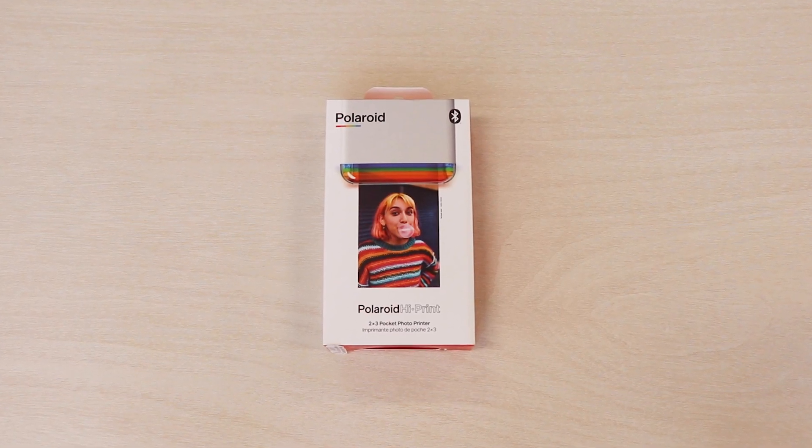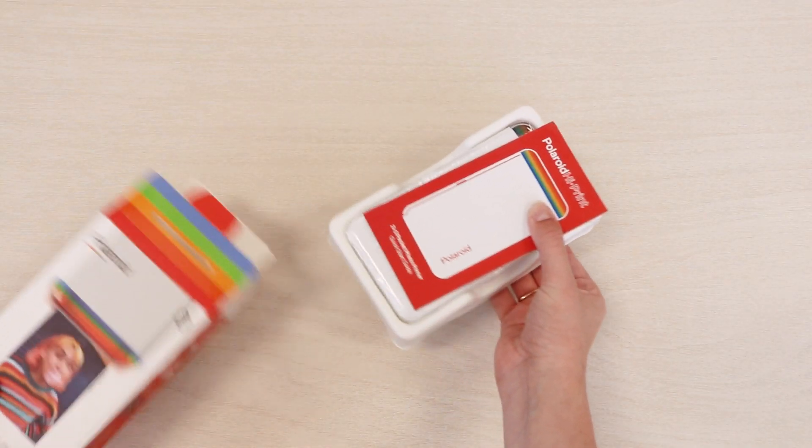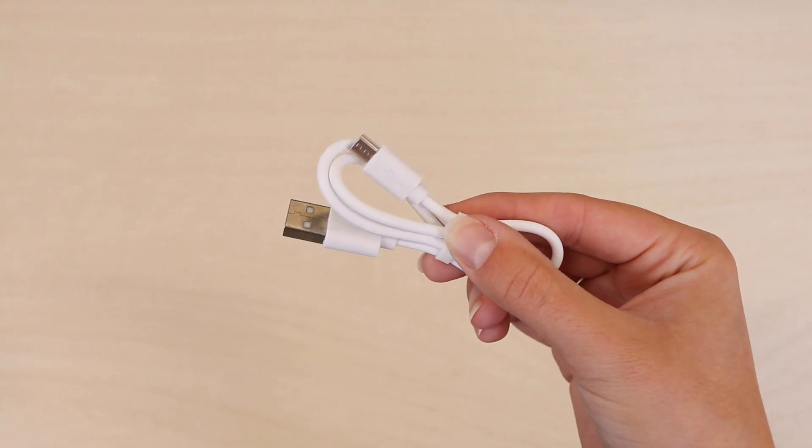Create tangible memories with the Polaroid HiPrint Pocket Photo Printer. In the box comes a quick start guide, the device itself, and the charging cable.